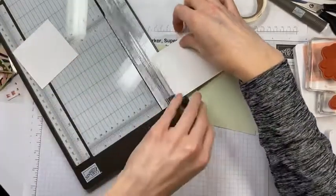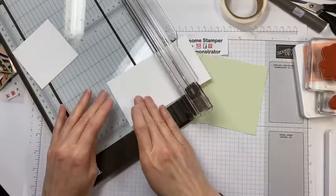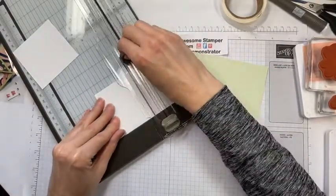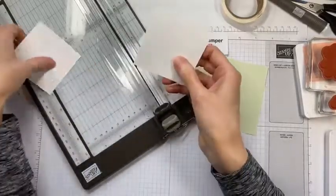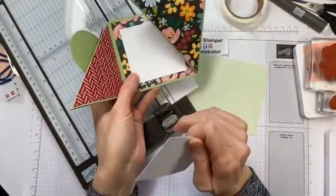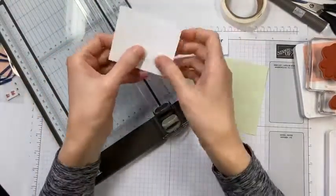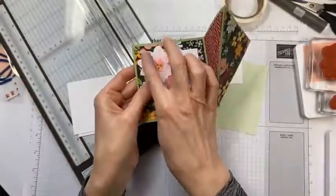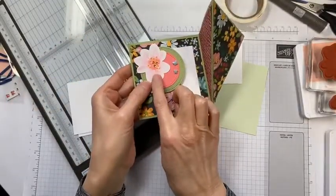Grab this piece of whisper white — we're going to cut it to three inches, and cut another one off at three inches as well. These two pieces cut to three inches will be our inside pieces on both of the cards. The last piece is for you to stamp your flower.